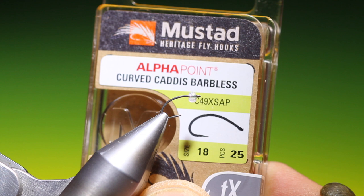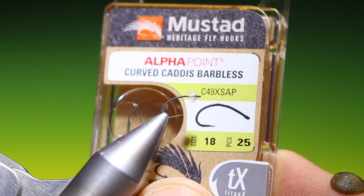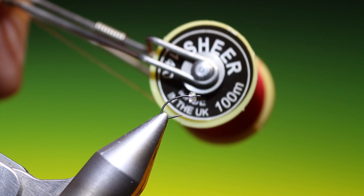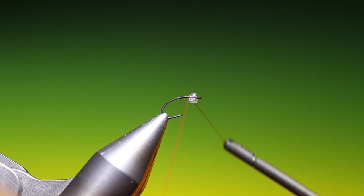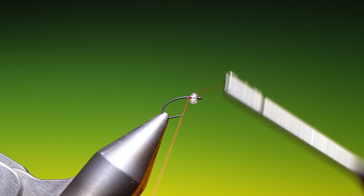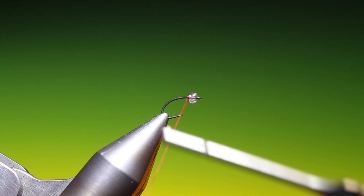We'll start with a Mustad C49X Heritage, this is a size 18 barbless. I have sheer 40 knot red thread. I've got a little clear glass or pearl bead on there, so we'll just attach our tying thread and secure that bead to start with at the top. Go back a wee ways, remove that.